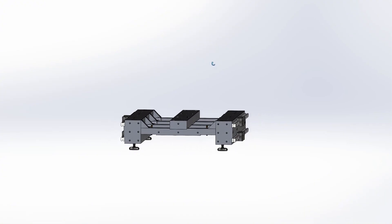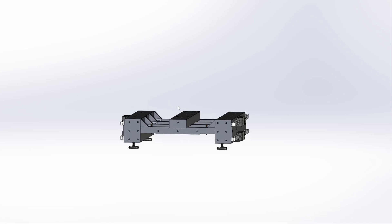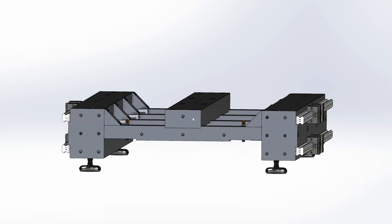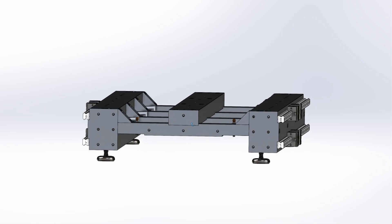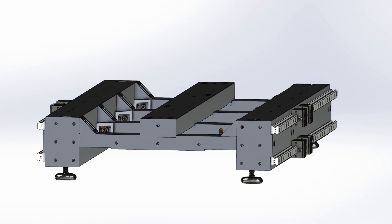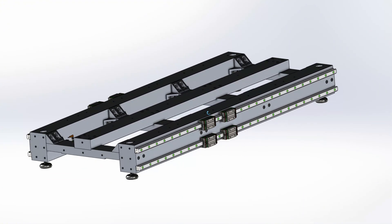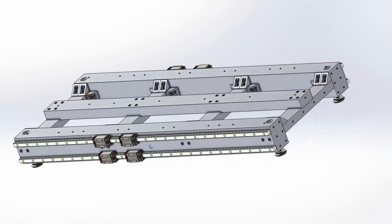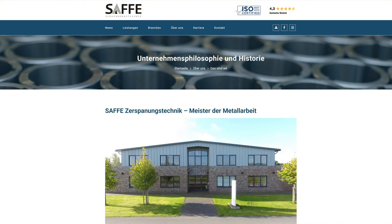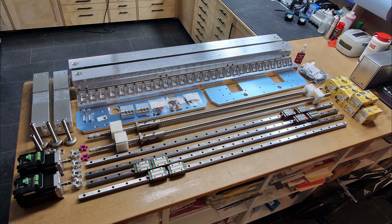At that time two friends from my Instagram community approached me about a community project — building three machines at the same time. Since one of them is a professional CNC machinist with access to proper machining centers, the decision was made. We all go crazy. We split the workload and he agreed to make the big and heavy parts for the base. A big shout out to his boss and his company, Lars Safet Zerspanungstechnik, for letting him use their equipment. I was happy because machining such big parts with precision would have been a real challenge for me. In the meantime, all the machine parts and components are here and I could finally start with the build.